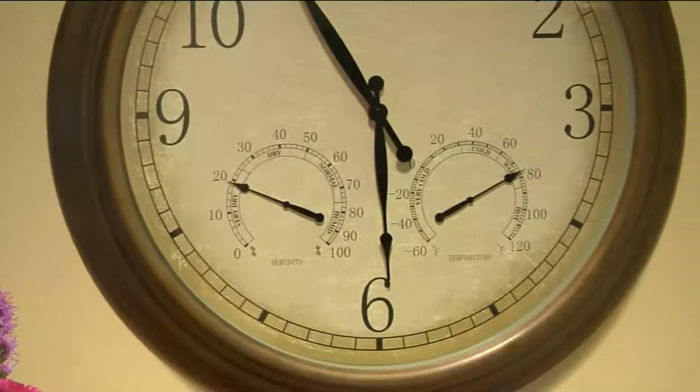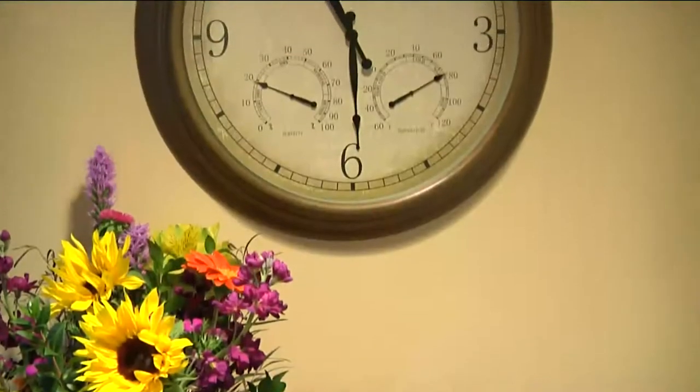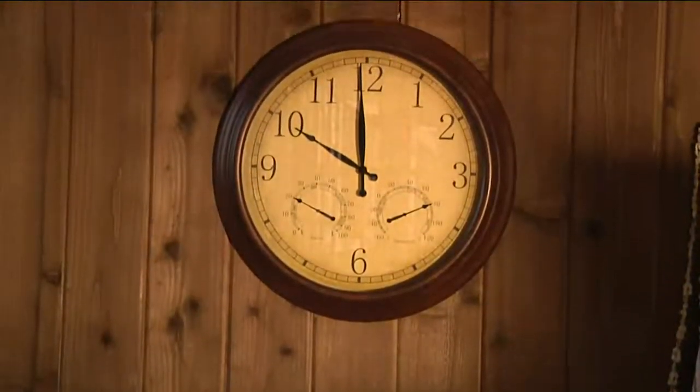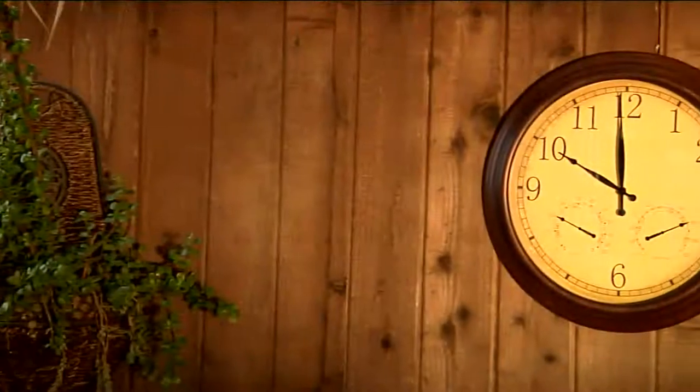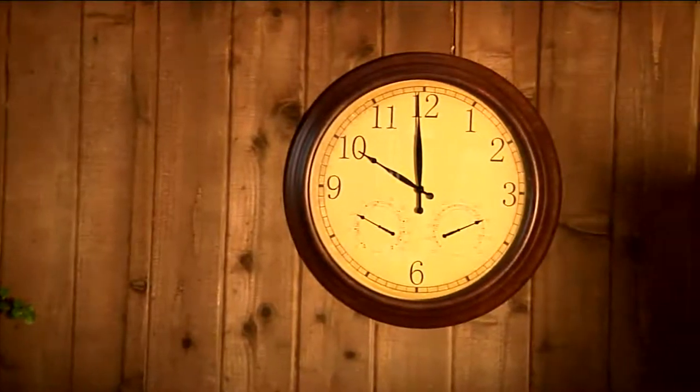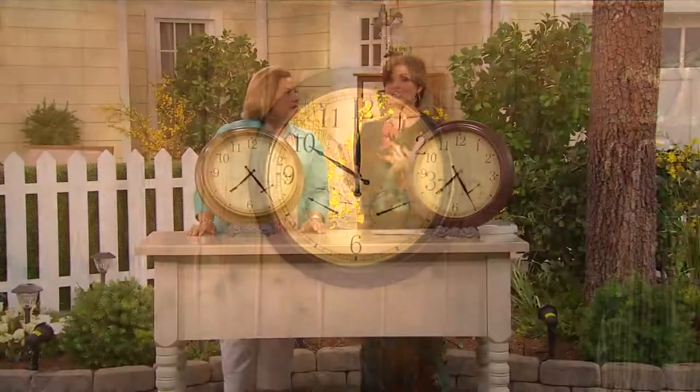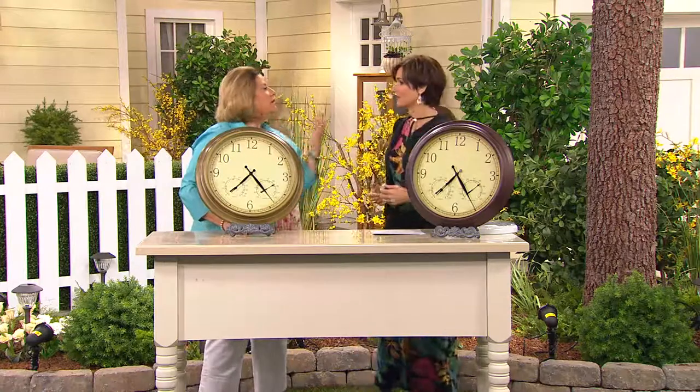Only four dozen left to go around, and already 200 gone. It ships for five dollars and if you don't love it, return it within 30 days. But I believe that when you put this up in that space you love, you're going to say 'that was it — I didn't need a plant there, this is exactly what that space needed,' and it's functional.